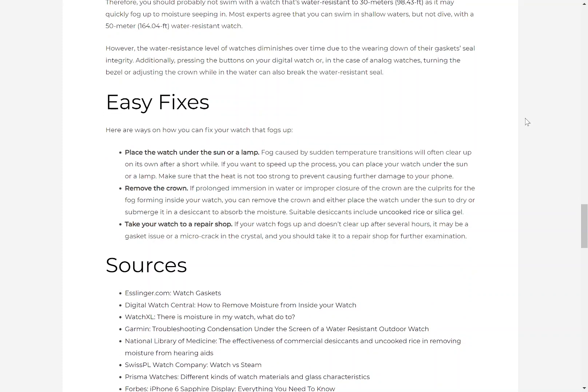Easy fixes. Here are ways to fix your watch when it fogs up. Place the watch under the sun or a lamp — fog caused by sudden temperature transitions will often clear up on its own after a short while. If you want to speed up the process, place your watch in the sun or under a lamp, making sure the heat is not too strong to prevent further damage. Remove the crown — if prolonged immersion in water or improper closure of the crown is the culprit, you can remove the crown and either place the watch under the sun to dry or submerge it in a desiccant such as uncooked rice or silica gel to absorb the moisture. Take your watch to a repair shop — if your watch fogs up and doesn't clear up after several hours, it may be a gasket issue or a micro-crack in the crystal, and you should take it to a repair shop for further examination.